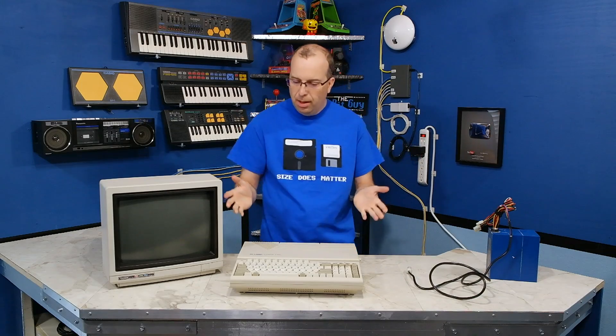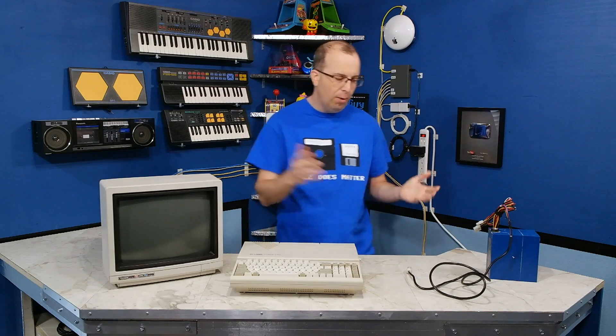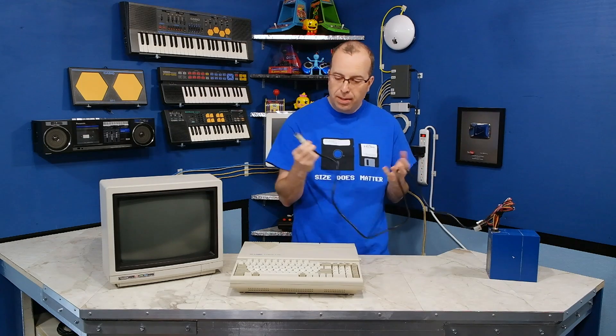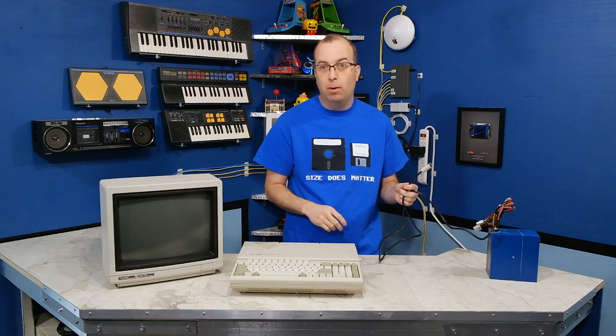That about wraps it up for the restoration of the Laser Compact XT. I realize this power supply solution I've come up with is not particularly elegant, but it does work, at least temporarily, until I can find a better solution — or better yet, maybe someday I'll find the original power supply for it. But in the meantime, I should be able to start getting to work on the documentary on the Laser 128 and XT, so stick around for that, and thanks for watching!